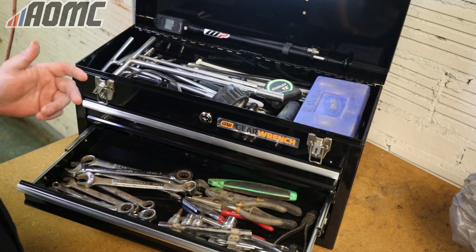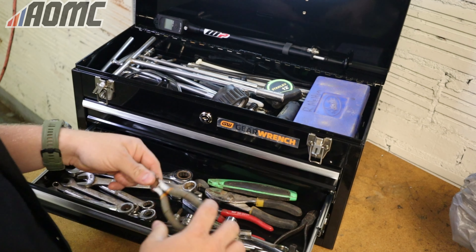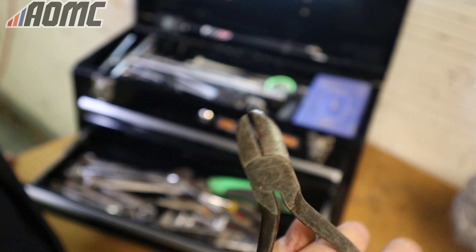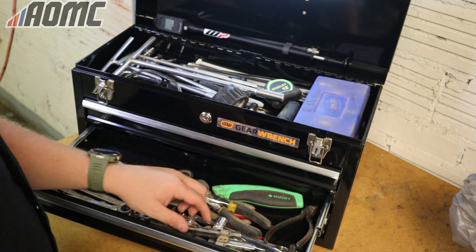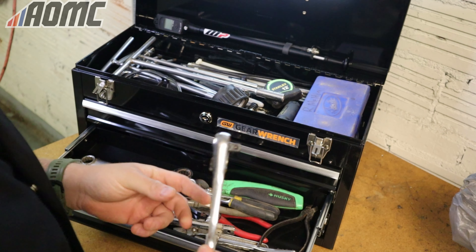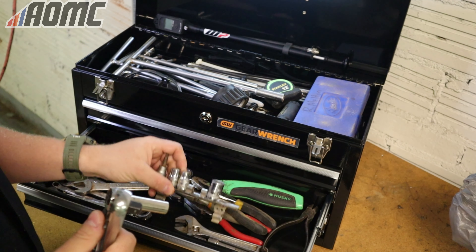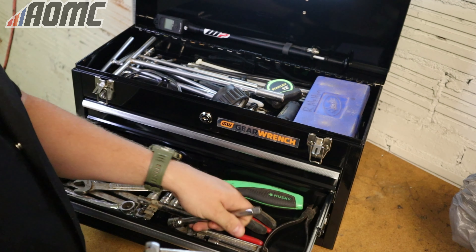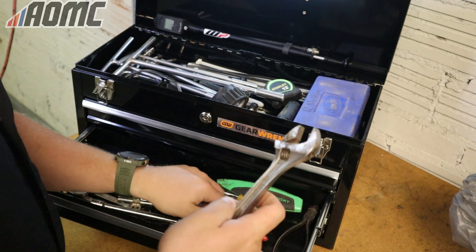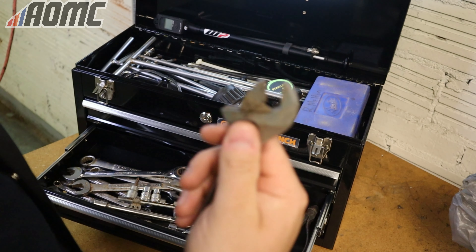I have a bunch of wrenches: 8, 10, 12, 13, 14, 17, 19. Pliers in here as well — a couple needle nose, a couple regular pliers, and I use these snips more than anything. I've also got a razor knife in there. As far as ratchets and sockets, I don't go crazy with them because they get messy, but I keep a 3/8 and a 1/4 inch drive with my most common sockets — 8, 10, 12, 13 — and a couple extensions for each. Small crescent wrenches come in handy more than you'd realize.